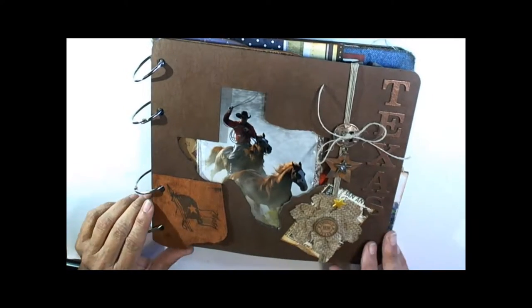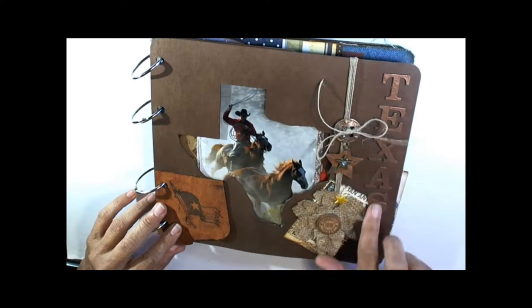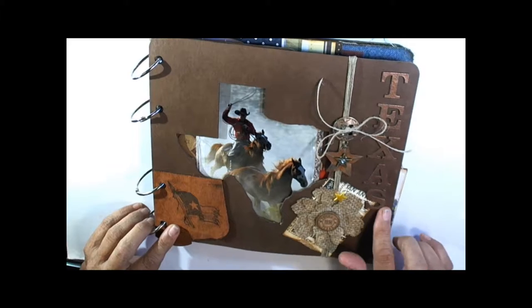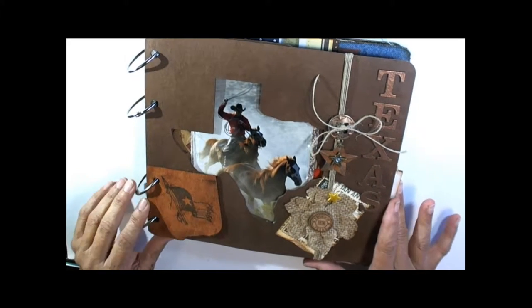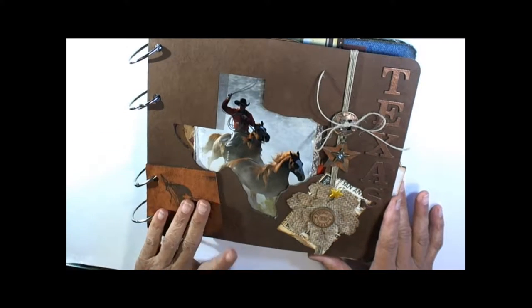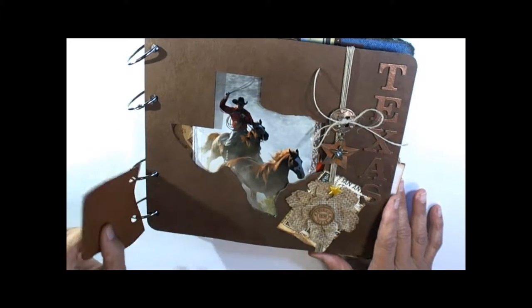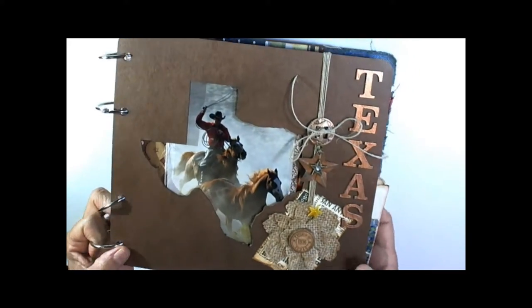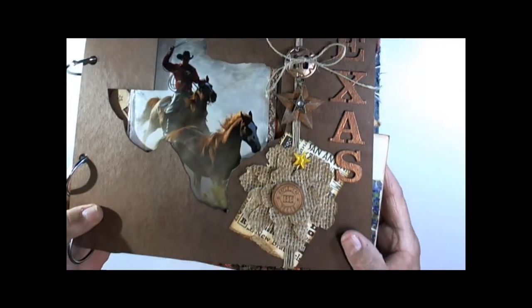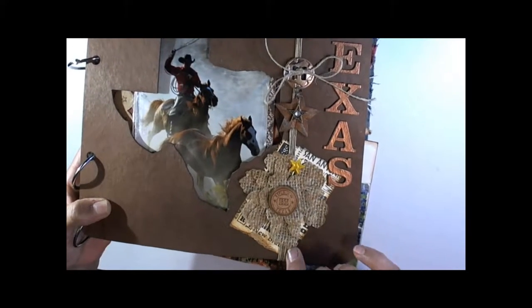Everything comes pre-cut and all your stamping is done. The only thing you really have to do is emboss with copper zinc all your cutouts that are going to be included in the kit. The flag is out of real leather and it's already stamped for you.